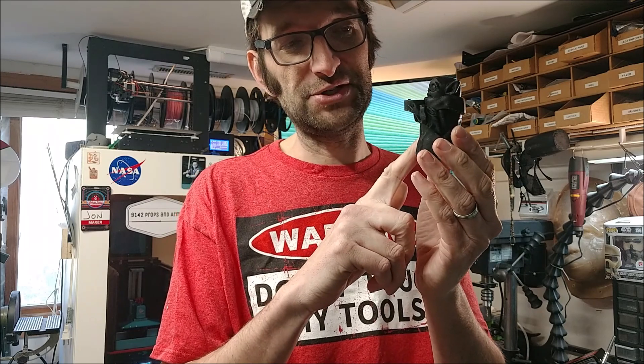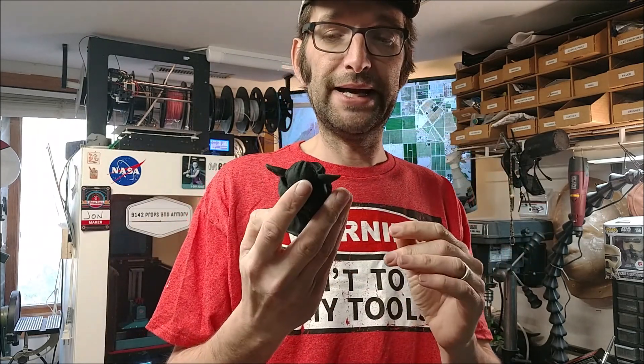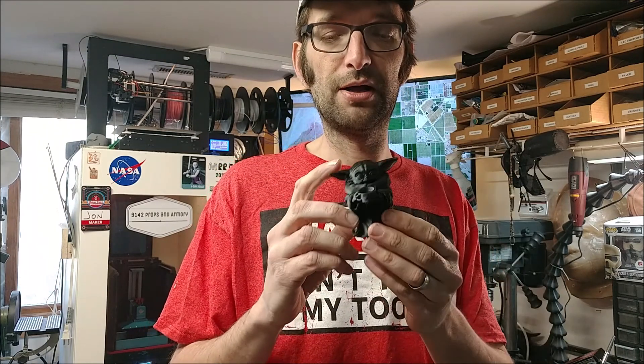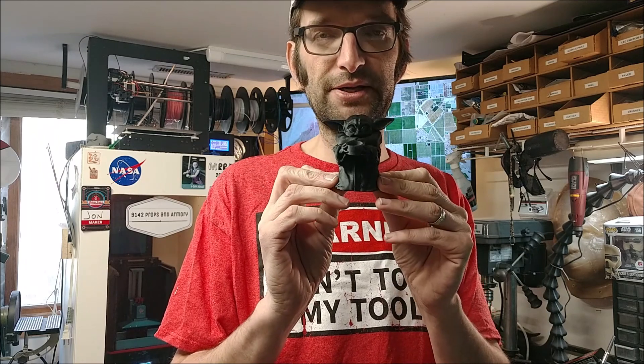I saw this yesterday and had to print it right away, because this is exactly what my daughter has been asking me for. After she saw this little guy and started seeing the meme, she wanted to have it. My son had to have one, my wife wanted one, and I'm going to give you a chance to get one too. If you like the channel, make a comment down below and I'll go ahead and pick one of you to get one of these, and I'll send it off to you after I put my next video up on Wednesday next week.